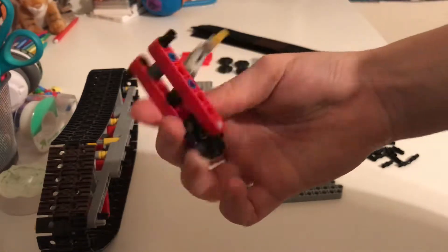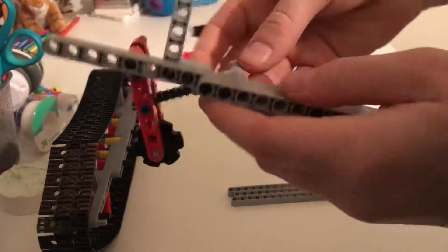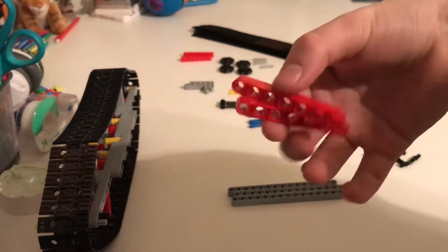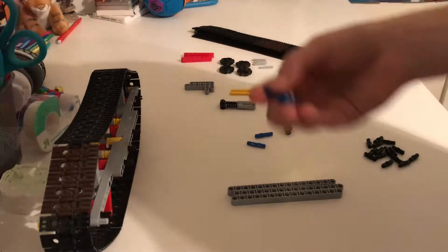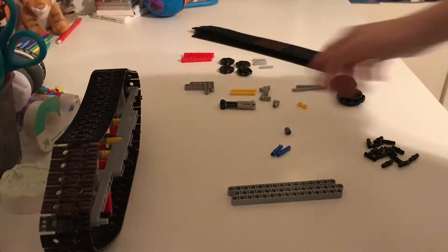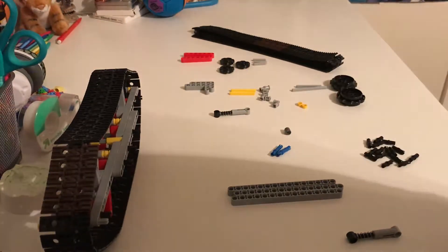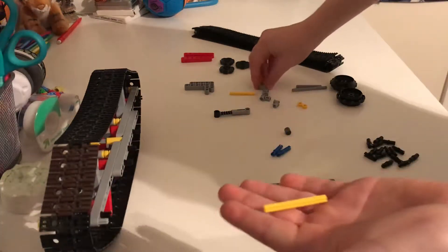Next, we're going to be making this suspension sub-assembly. I've already made one, but I'm going to show you guys how to make it. First, let me put this one on — one in there and one in there. Now I'll show you how to make one. You're going to grab two of these nine-long beams, two black pins, two three-stud-long blue pins, one of these connector pieces, a spring, one three-stud-long axle, one of these little gear wheels, a five-stud-long axle, and two of these little stopper pieces.